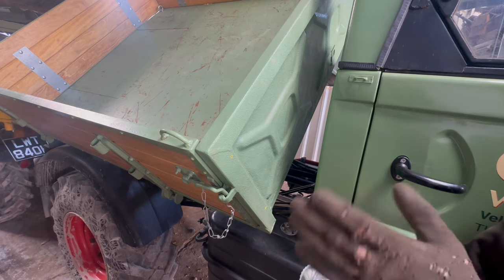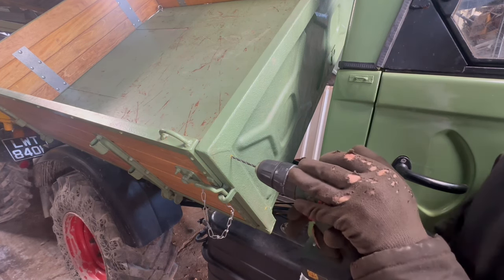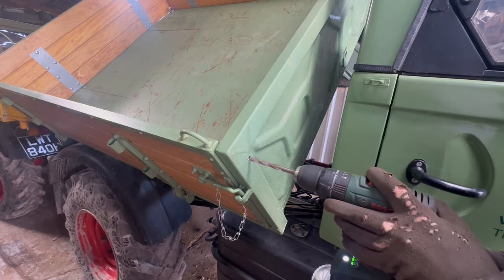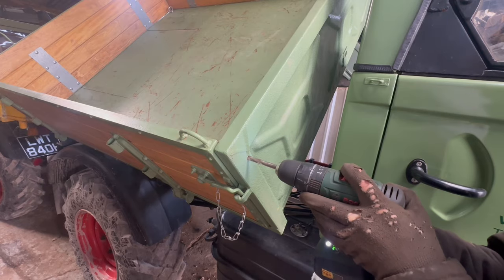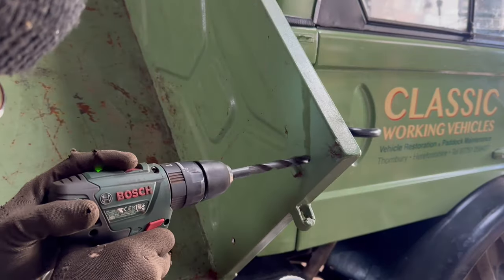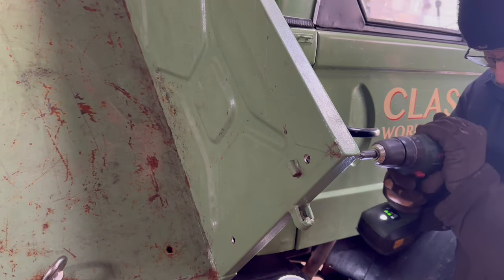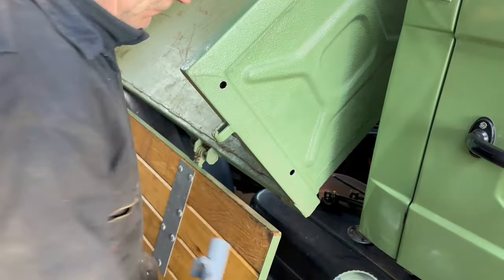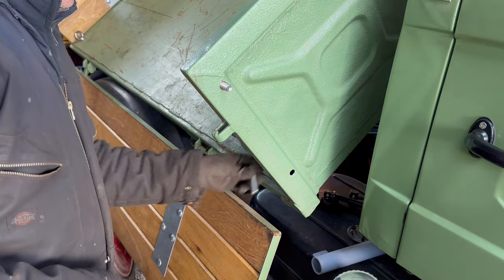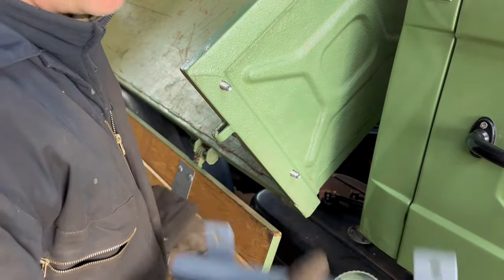With these center-punched to stop the drill slipping, I'm just going to drill a pilot hole first with a small drill bit and then go up to the size we actually want, which is a 12 millimeter hole. Holes drilled — we should be able to bolt this on. I forgot to drill the bracket, so I'll do that now.